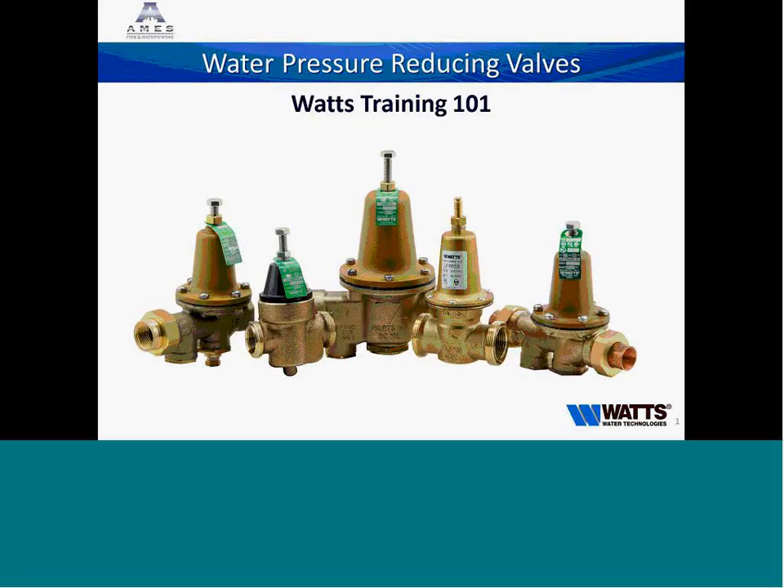I'd like to welcome everybody for calling in today and getting on our presentation. We're going to talk about water pressure reducing valves today. We're going to go over why we have them, how they operate, a little bit of sizing info, and why you should choose Watts when you're looking for water pressure regulators. I appreciate you getting on, and we will jump right into it here.